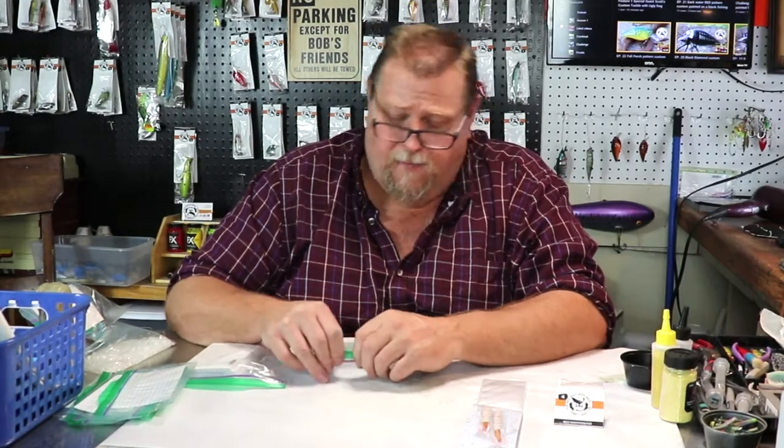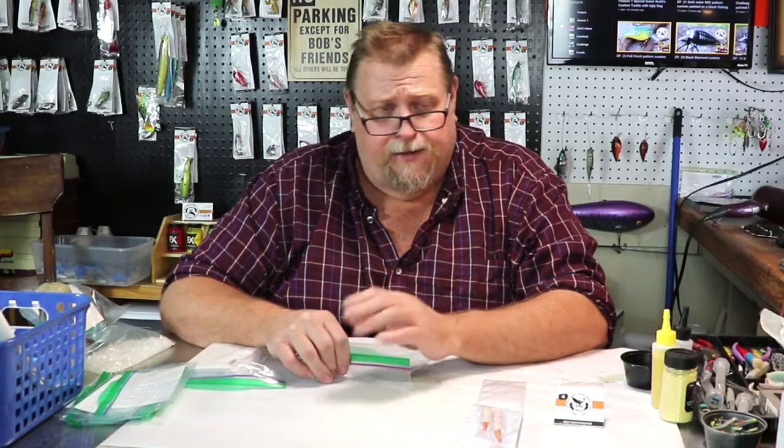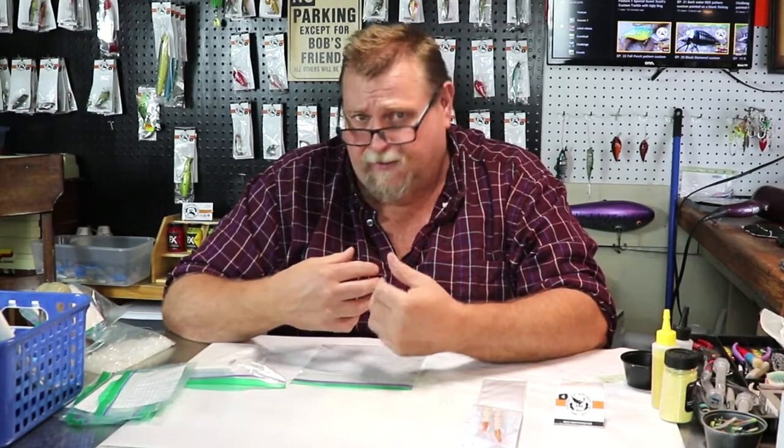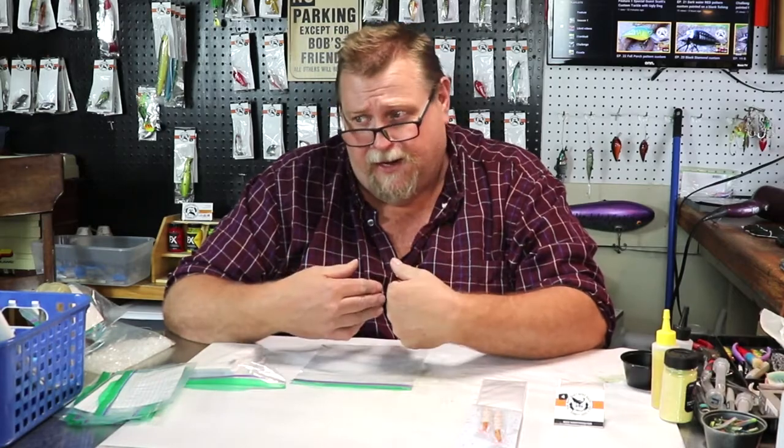Howdy folks and welcome back. Today I had been asked how I do my packaging for my lures, so I'm going to go through it step by step with you. This is the way that I do it — I don't mean it's the way you want to do it, but it's the way that I do it.